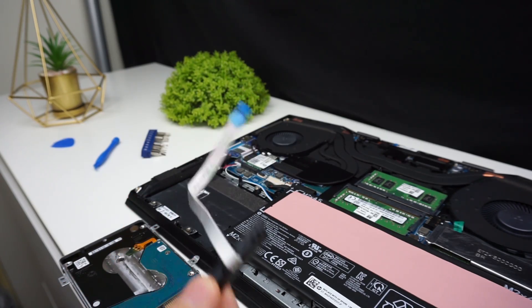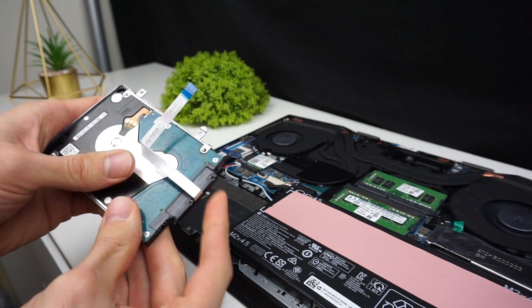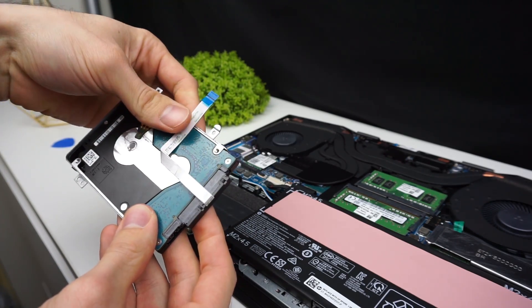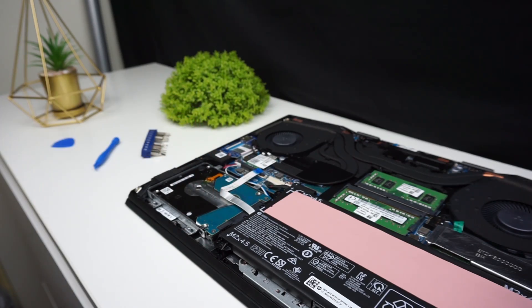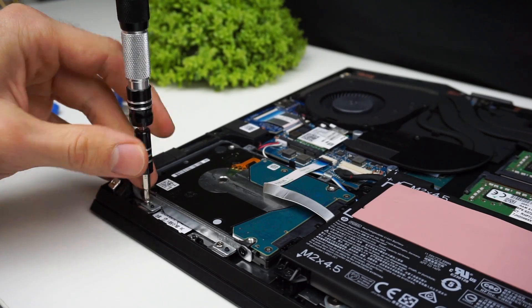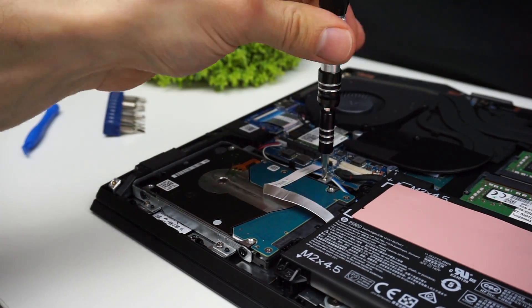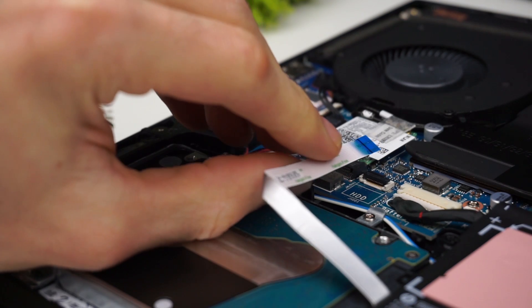Now connect the cable and place the drive inside the drive bay. Screw the screws in, then connect the cable to the motherboard and it's done.